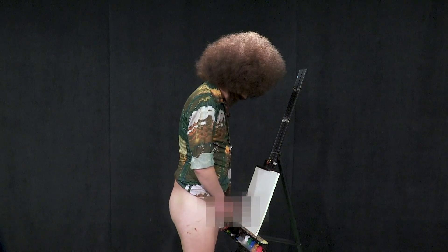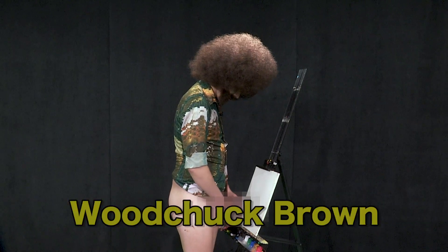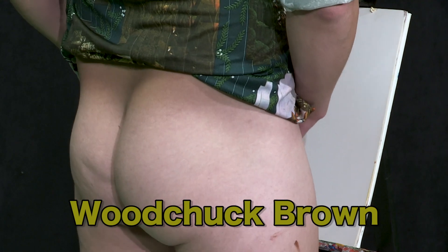So get your own little nibbler. Dip it in to some woodchuck brown. Get you a whole heap and helping of it.